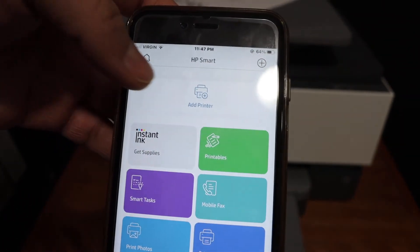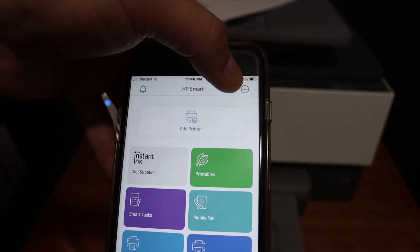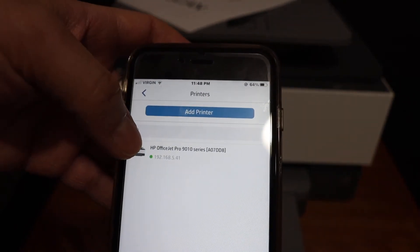In the HP Smart app, open it and add the printer. There is a plus button or add printer icon. Once you click on that, you will see your printer is available online.